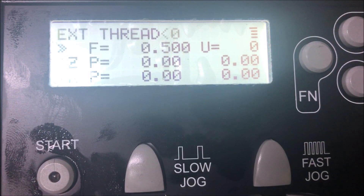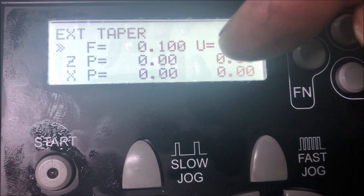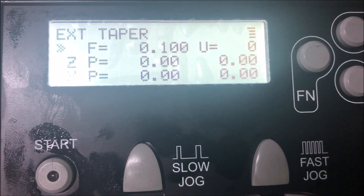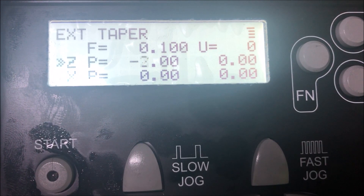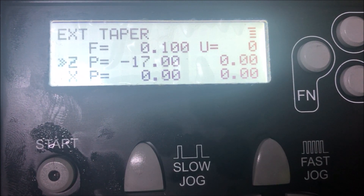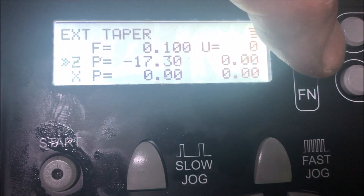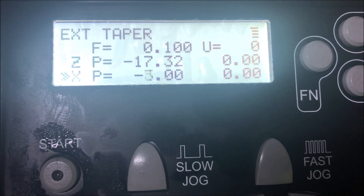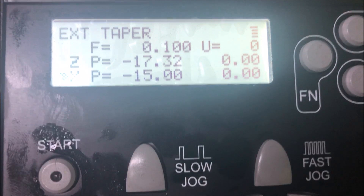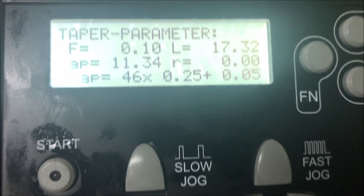So if I do the same operation as before, I do the taper here. I set it to 0.1 hundredths per revolution. Set it again to the same — just by going to the left here, 17. Then I push in to go to the tenths, and push down this one also to go to the hundredths. Then I go down to set to 15. That was the same setting, same taper. Starting the spindle — I can start by pushing start here.